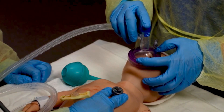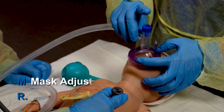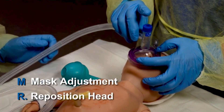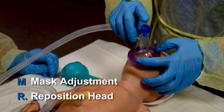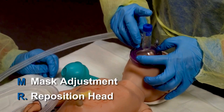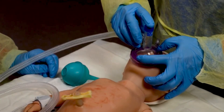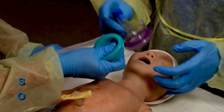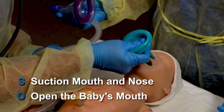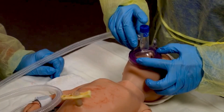Then give PPV for 30 seconds. M and R — mask adjustment and head repositioning — come first and often solve the problem. Adjust the mask and reposition the head, give several breaths and assess chest movement. If the chest still does not move with PPV, perform S and O: suction the mouth and nose and open the mouth. Again, give several breaths and assess chest movement.